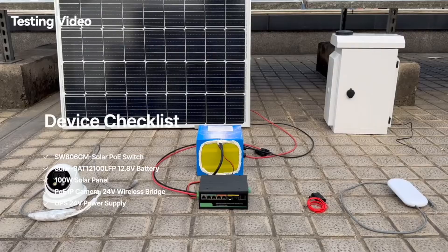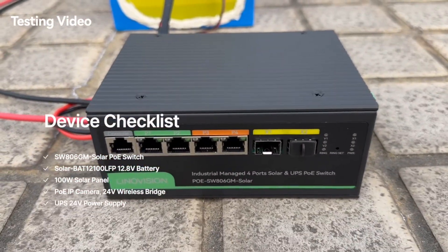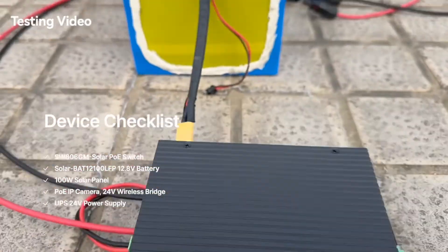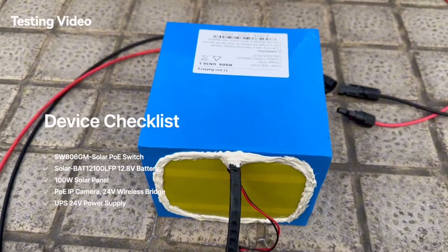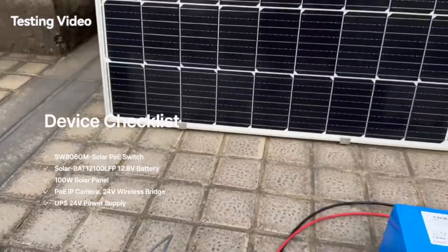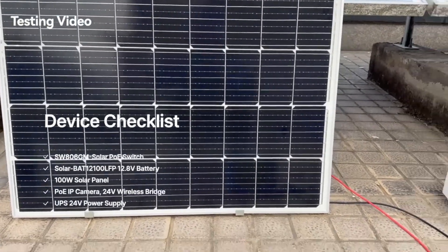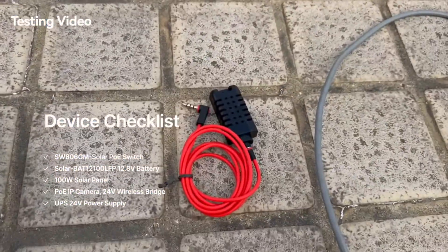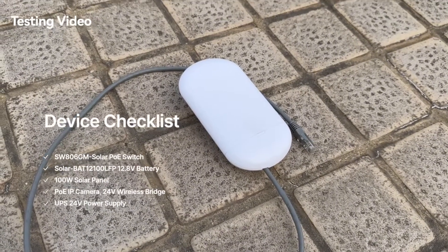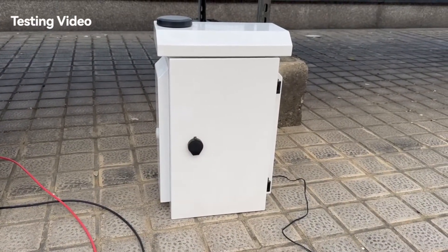Before we get started, let's introduce all the devices we'll be using. This is a Lenovation solar power PoE switch with an MPPT solar controller built-in. We also have a battery, a PoE camera, a 100-watt solar panel, a temperature sensor, a 24-volt wireless bridge, and a power supply with 24-volt output.